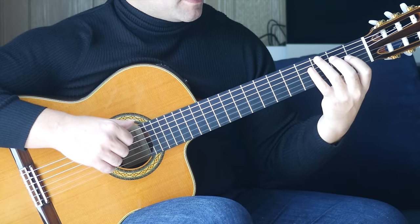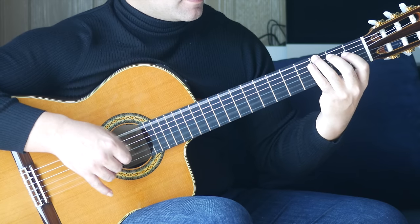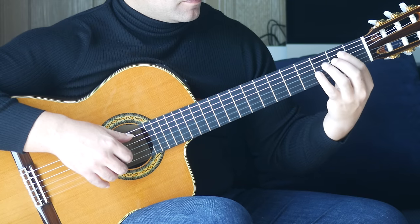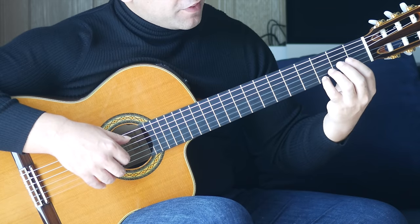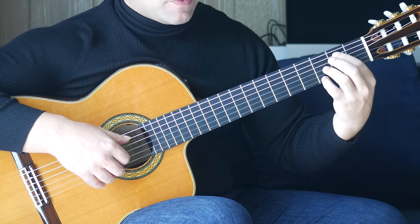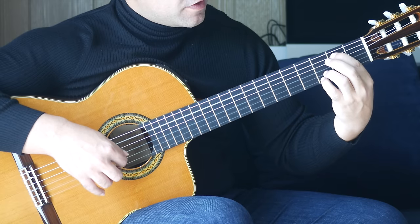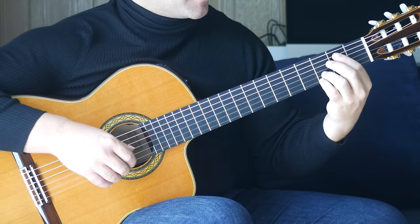Here we're back to that G chord, but with the third finger on the third fret of the sixth string and an open B together. Fourth finger, third fret on the E string, first finger, second fret on the A string together, followed by third finger, third fret on the B string. Then we put that bar together.